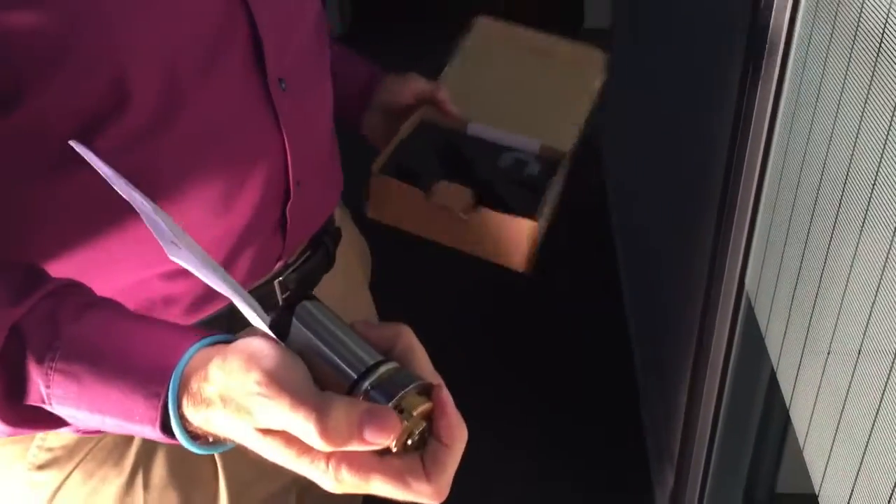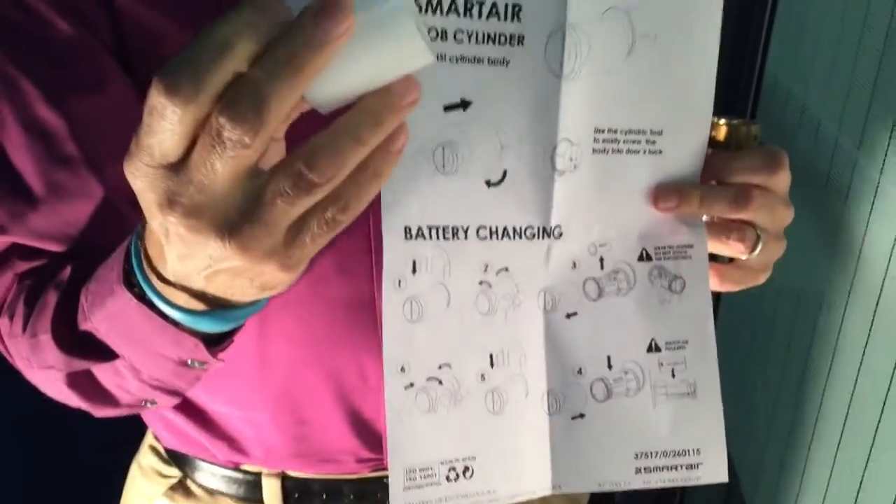We've already installed and programmed this unit. I'm going to take it out. The instructions are right here. The instructions tell you to use this tool, which we are going to use right here today.